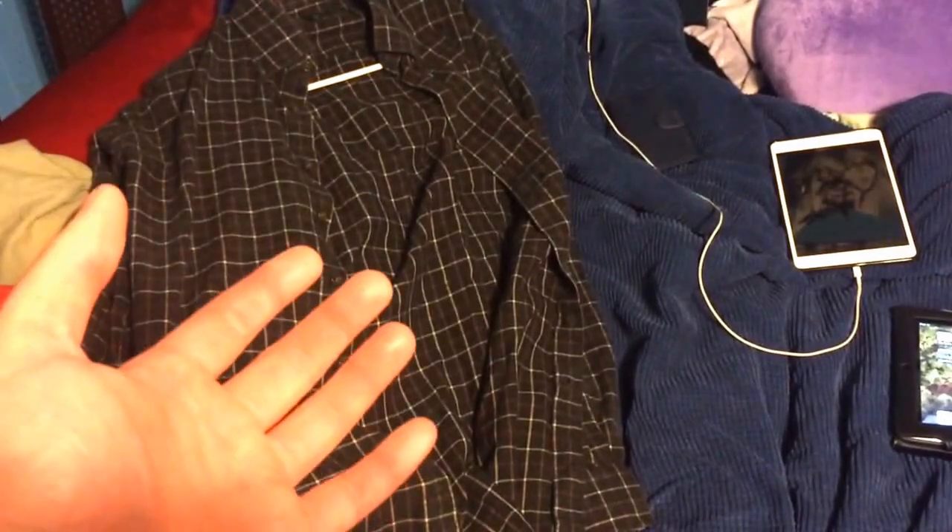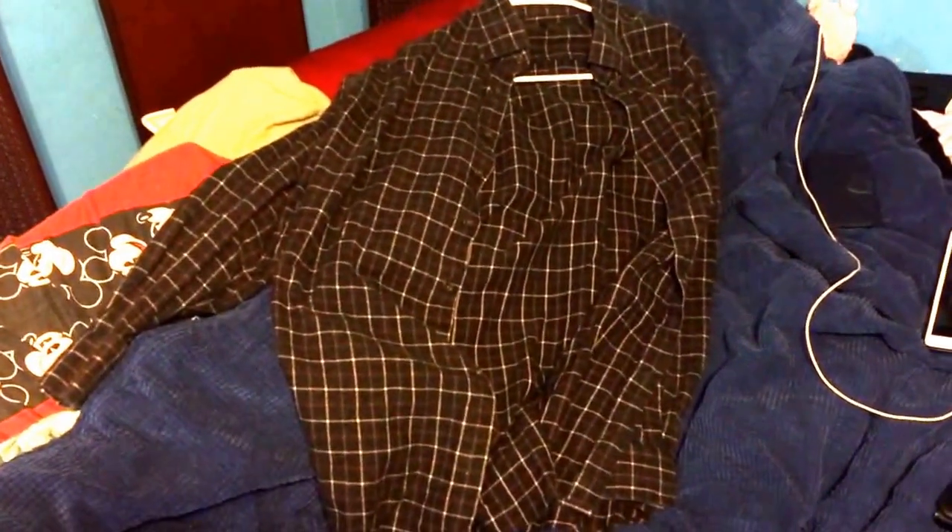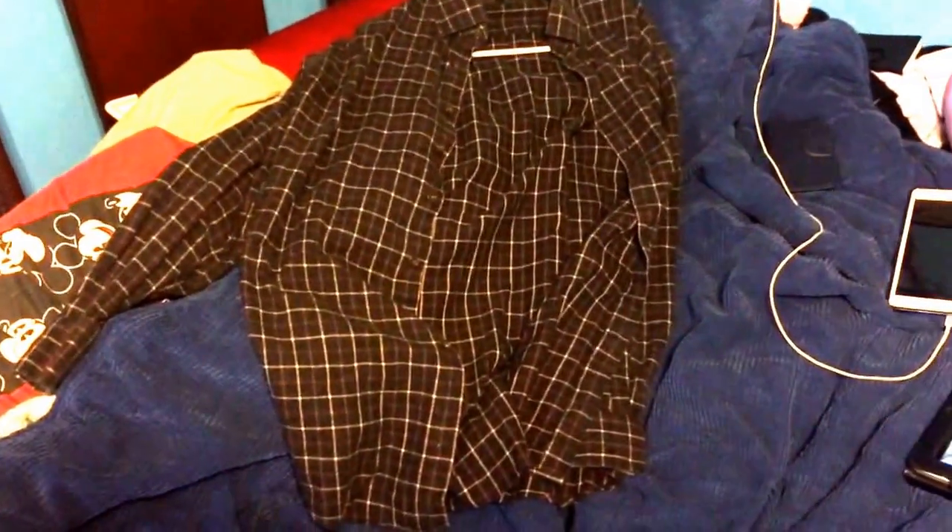I got this shirt here — just a button-up cotton shirt in an extra large. That's what you would see a Confederate soldier wearing under his coat, his sack coat. That's what they wore — sack coats. Basically in their uniform, they would wear their regular socks, underwear, t-shirt, or a button-up shirt, whatever it was that they wore.